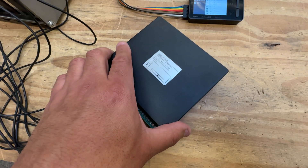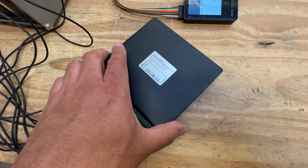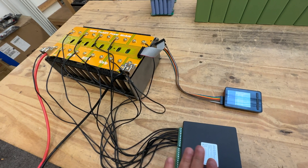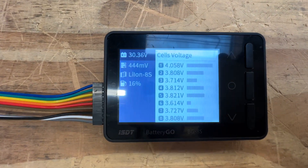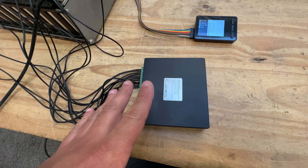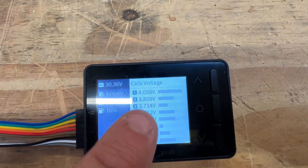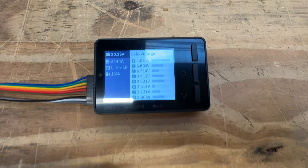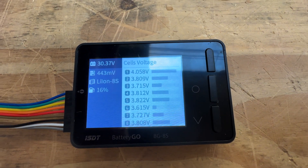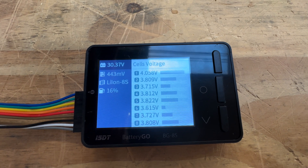We need to balance it, so I'm going to put this balancer here and see how long it takes to work. The thing is, this balancer doesn't show you anything — there's no information on it. I have this other unit set up so it can show me how unbalanced it is. We'll come back in a few hours and see how it's doing.